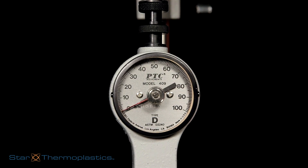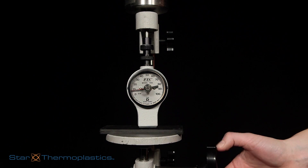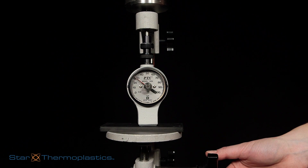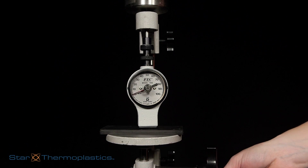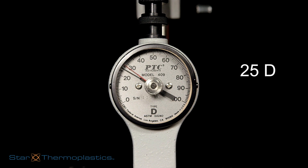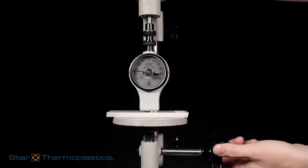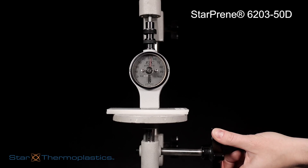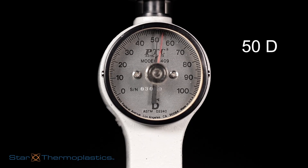All of our demonstrations will be on the Shore D and Shore A scale. As you can see, this material typically used in automats has a hardness of 25D. Sometimes the Shore scales overlap — for example, this Star Thermoplastics TPE measures 25 on the D scale but measures 88 on the A scale. One of our harder materials, Starpreen 6203 50D, measures 50 on the Shore D scale when tested.